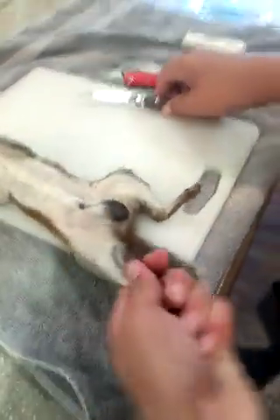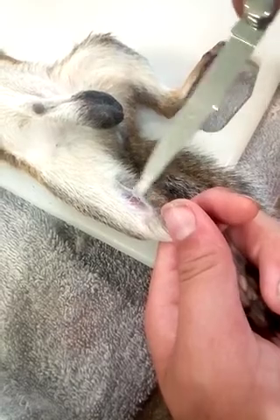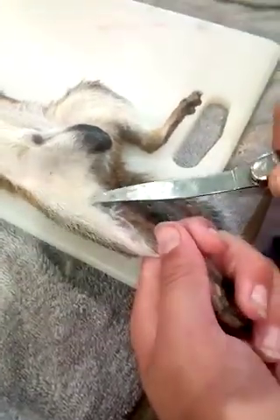What you're going to do is get your blade up in the skin like this — see that — you cut down from here, you go down, under, and around.